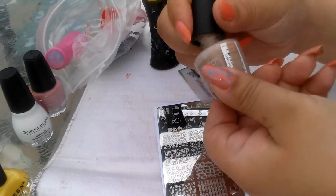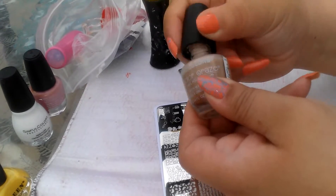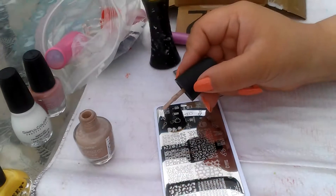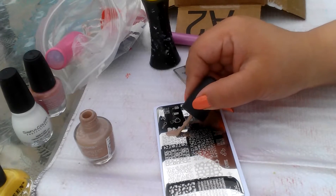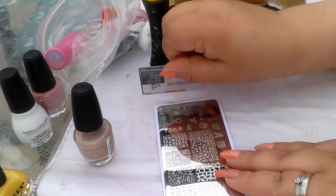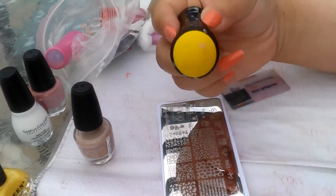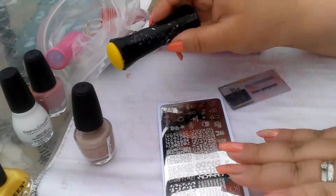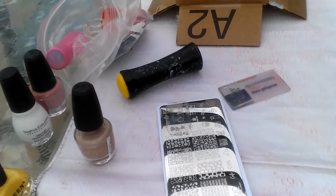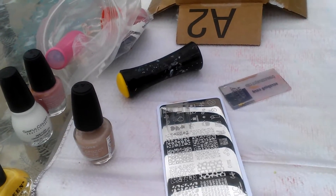I'm mixing it around inside because it looks like it needs to be mixed. I don't know if this polish stamps or not. Let's try it. It does, but it's light. Do it again.